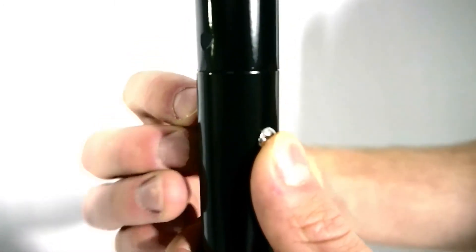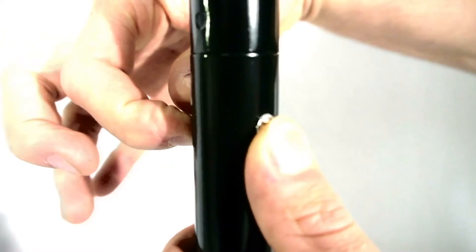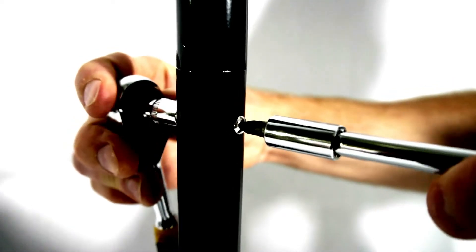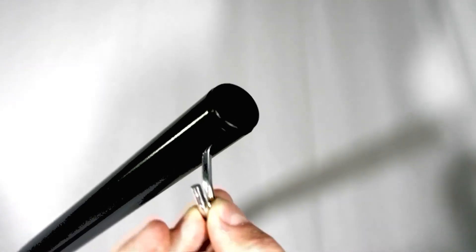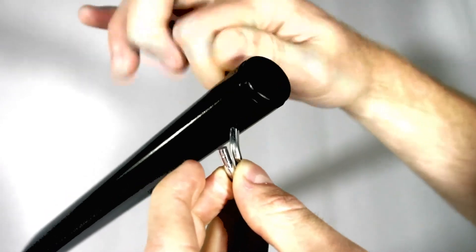Using the remaining short bolt and nut, push into the frame. Place the hook and nut into place through the last remaining hole in the topmost piece of the frame.